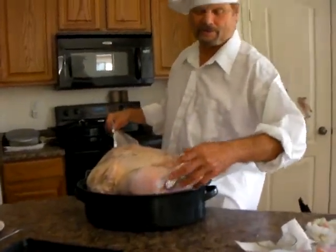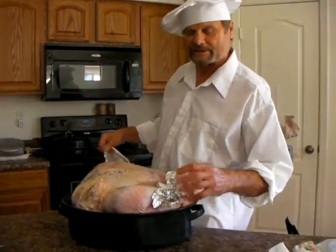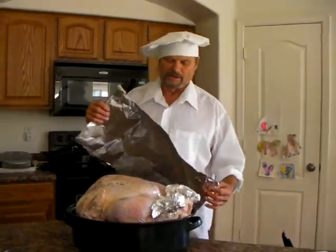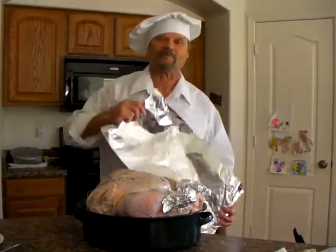As you can see here, I've put a couple pieces of tin foil over the ends of the drumsticks. That keeps them — they'll cook, but it'll keep them more tender so they don't get so hard and brittle. The people that like to eat the drumsticks, that's why we do that. I'm the drumstick eater.